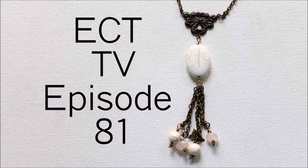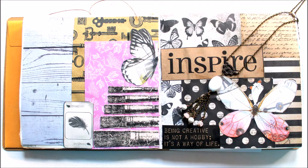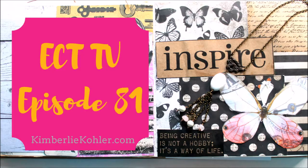Hi, this is Kim from Emerging Creatively Tutorials, and this is ECT-TV, Episode 81. Hello and welcome to a new episode of Emerging Creatively Tutorials Television, ECT-TV. I'm Kim, and I help you express your creativity through jewelry making by teaching wire wrap jewelry techniques and tutorials. You'll find more free jewelry tutorials, articles about creativity, jewelry making patterns, e-workshops, and e-courses over at my website at KimberlyKoehler.com.